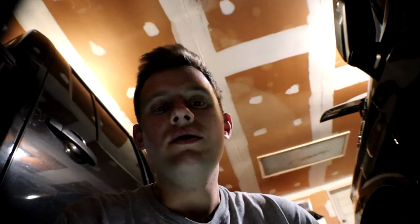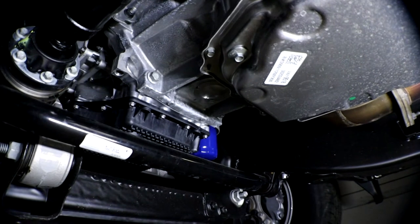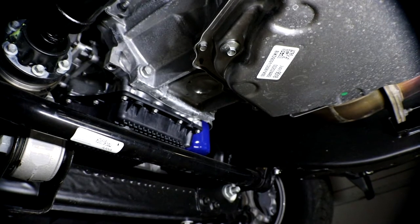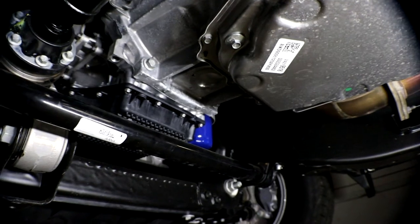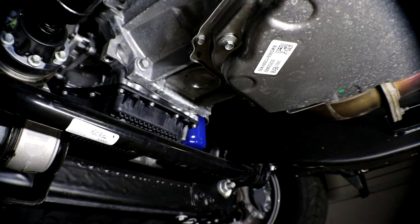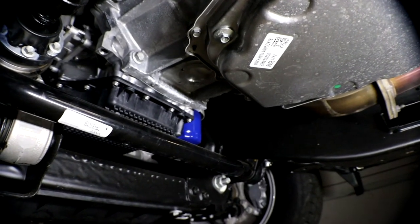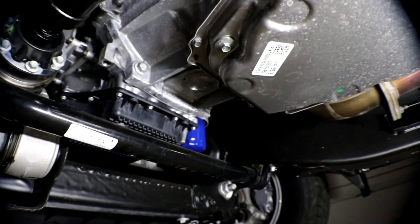I'm going to get under here and show you what you need to change the oil. The oil filter is on the right — it's a spin-off style — and that is a plastic oil pan, as you can see. GM used it to save weight and money. It takes a 3/8 drive to remove. I have warmed up the engine — always change your oil when it's still warm.